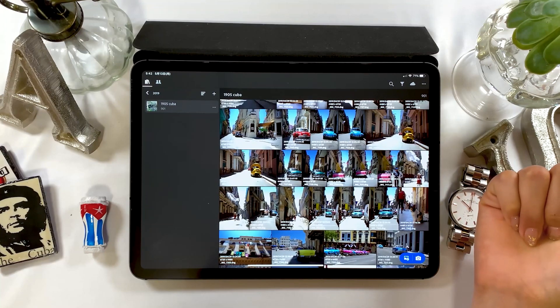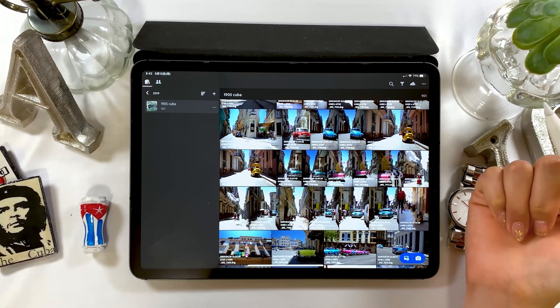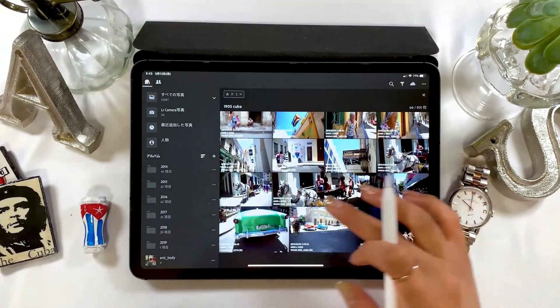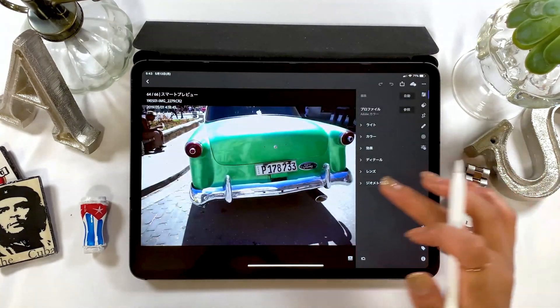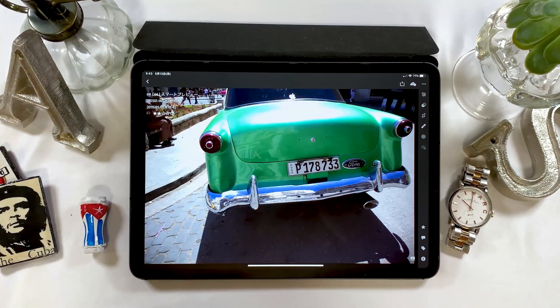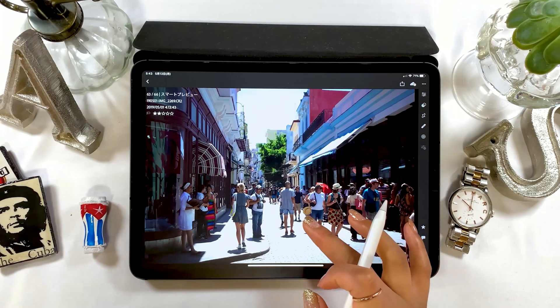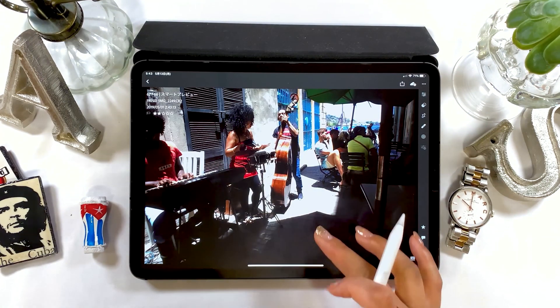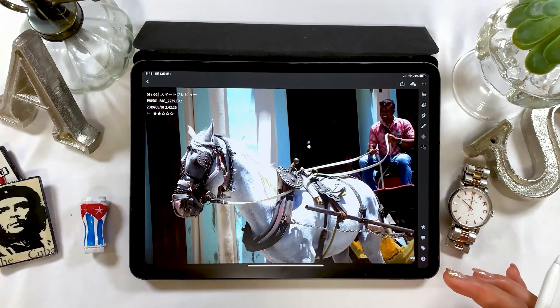The images I'm going to use today were recently taken in Cuba. I'm mainly going to focus on the color of this classic car, for instance. I took many photos as you can see. The camera I used this time is the Canon EOS M6, which is a mirrorless camera.